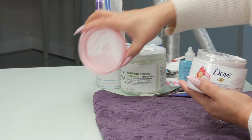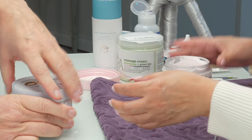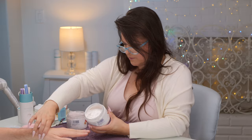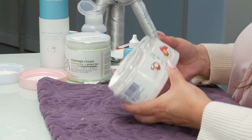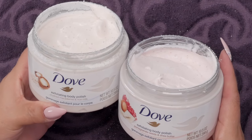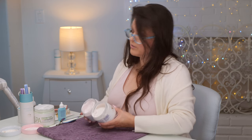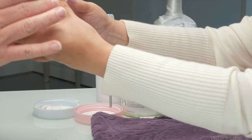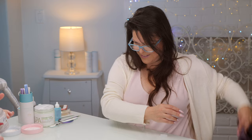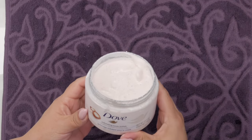I bought a couple of hand creams. One is crushed macadamia and rice milk, and one is pomegranate seeds and shea butter. Let him smell and see which one he might prefer. He went for the browner one — that's the crushed macadamia. Just like with yogurt in the fridge, you don't want to dip into it and touch your skin too much because bacteria can get in and it won't be fresh next time.